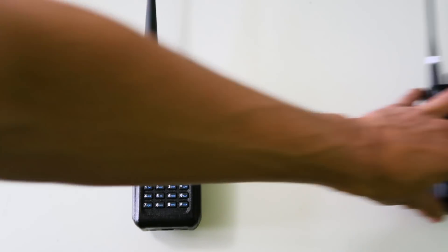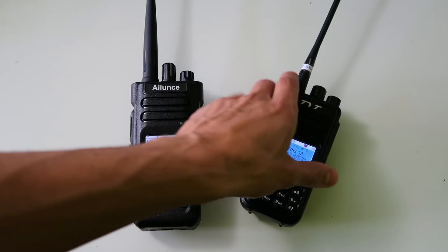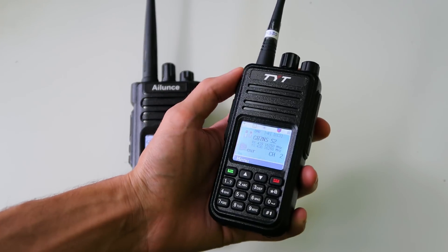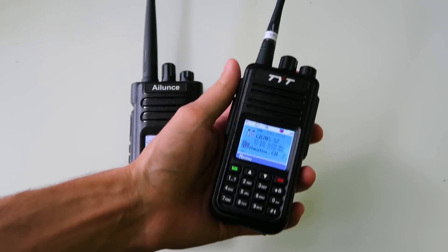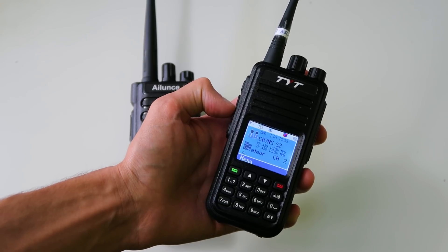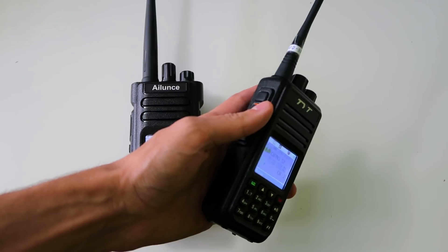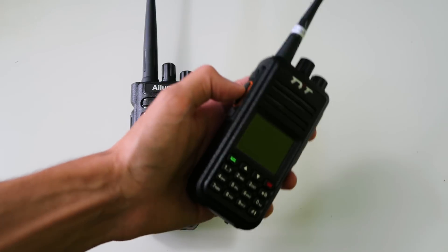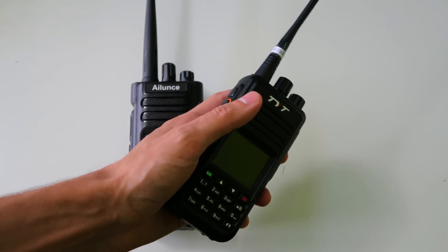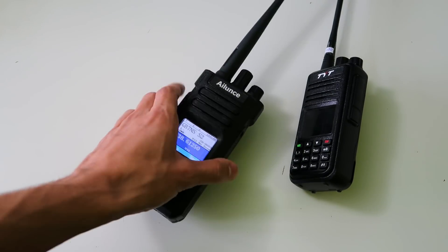Let me give you a demonstration of how it should work, using the old TYT MD380. I'm not in range of this repeater right now. If I try to key up, let's see what happens. Okay, so it's silent — I'm waiting for it to be ready — and then it beeps at me to tell me it's not ready.